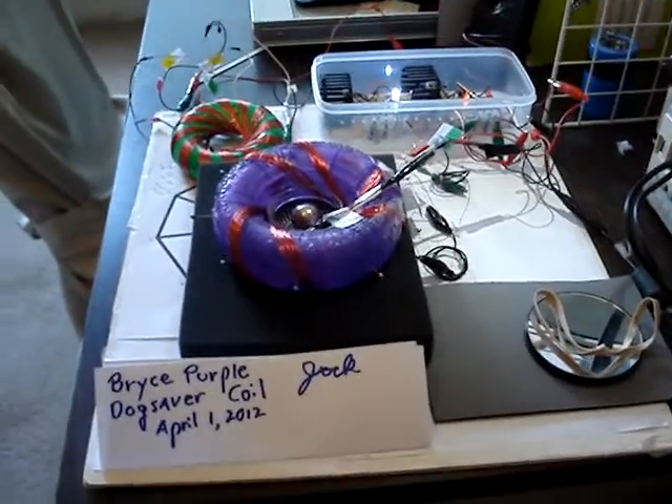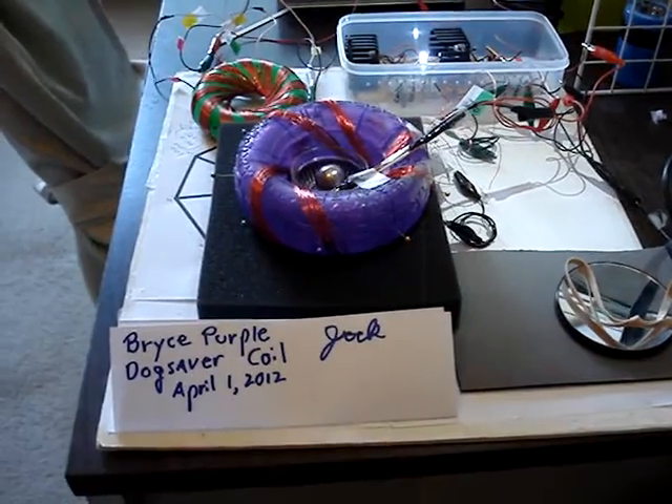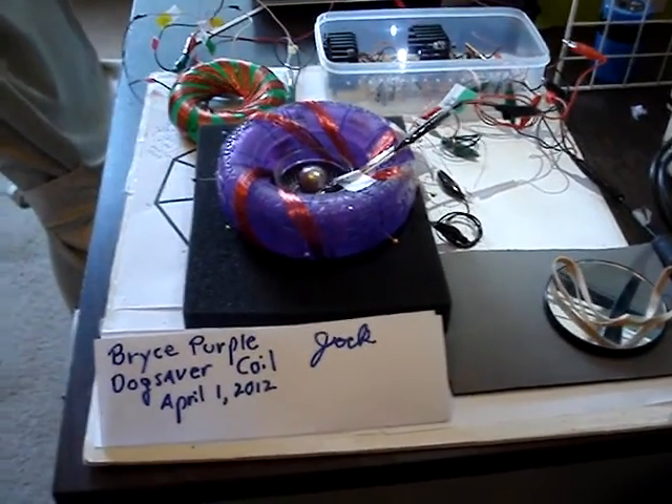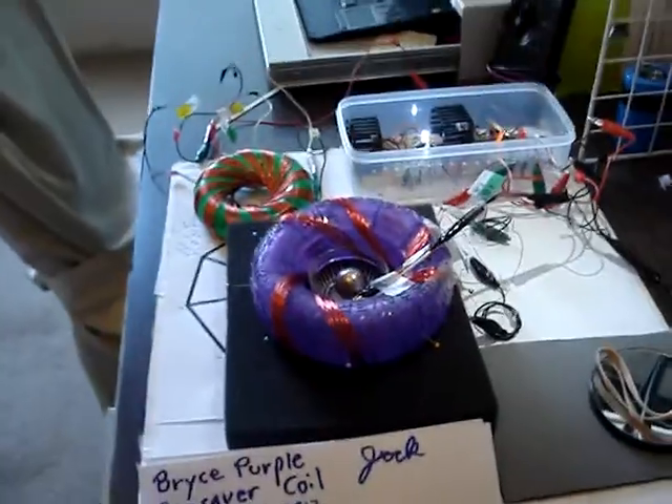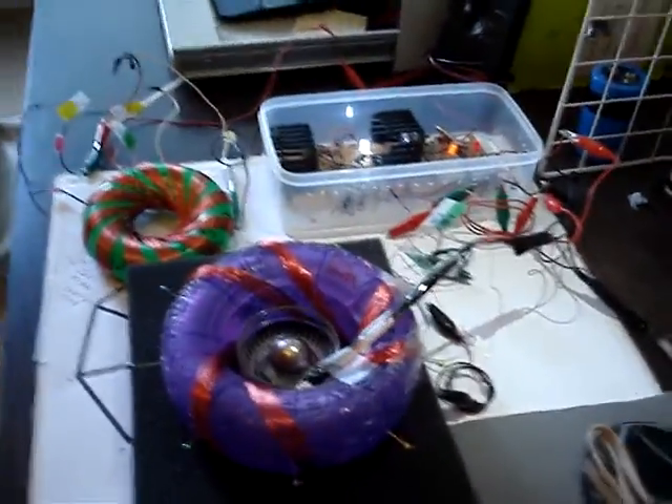Hi, this is Jack. This is the Bryce Purple Dog Saver coil. It shows some of the extended resonance effects when I turn the power off. So watch me turn the power off and see how long the power light stays on on this small circuit.